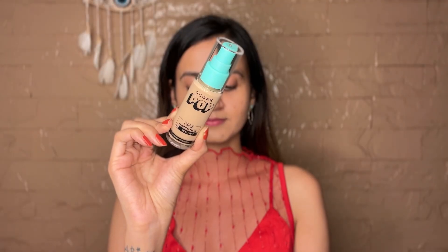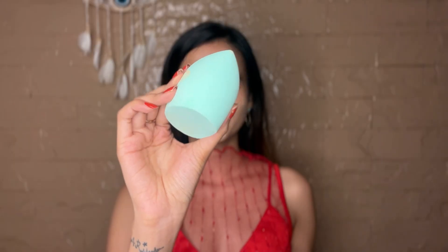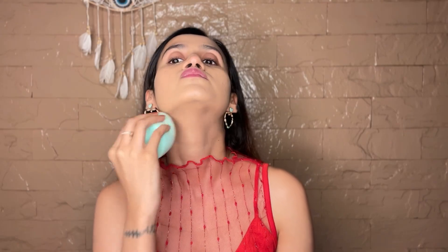Next, hopping onto the liquid foundation in the shade Walnut and blending it with the squishy wet blender, also ensuring that the product covers my neck as well so that everything matches.